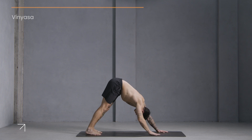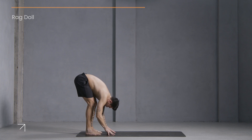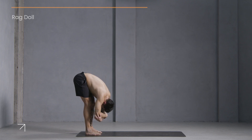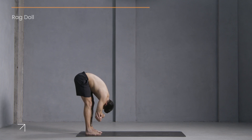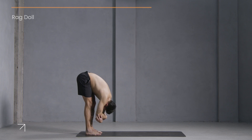Walk your hands back to meet your feet, letting your feet stay about hip-width distance. Bend your knees, let your head hang heavy. Reach for opposite elbows and start to sway from side to side. Let your lower back release, let your head and neck rest. One more moment here.